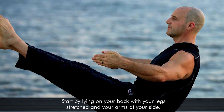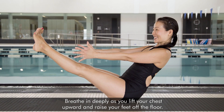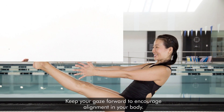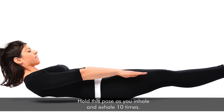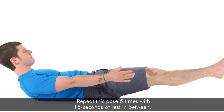Start by lying on your back with your legs stretched and your arms at your side. Breathe in deeply as you lift your chest upward and raise your feet off the floor. Keep your gaze forward to encourage alignment in your body. Hold this pose as you inhale and exhale 10 times. Repeat this pose 5 times with 15 seconds of rest in between.